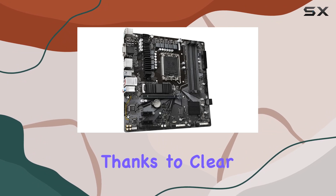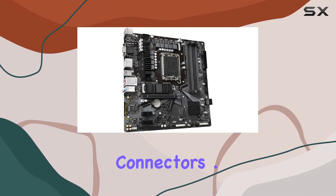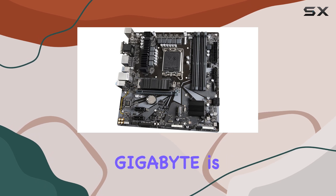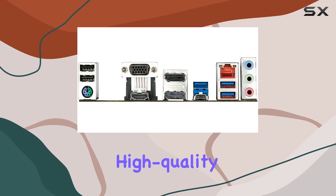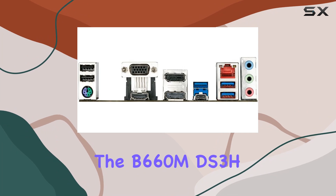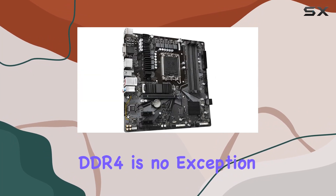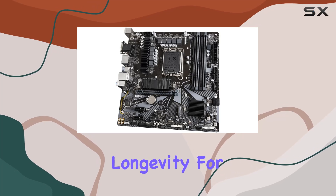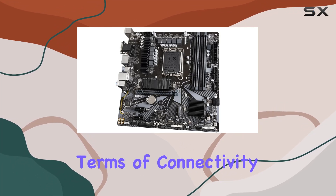Installation is a breeze, thanks to clear labeling and well-placed connectors. One of the standout features of this motherboard is its reliability. Gigabyte is known for producing high-quality components, and the B660MDS3H DDR4 is no exception. It's built to last, ensuring longevity for your PC build.